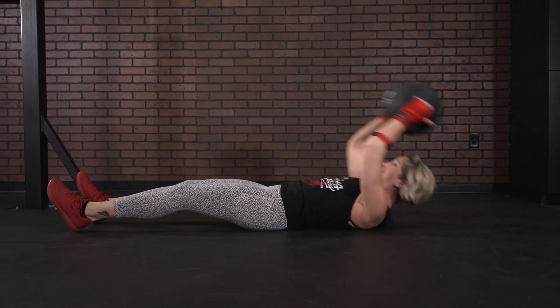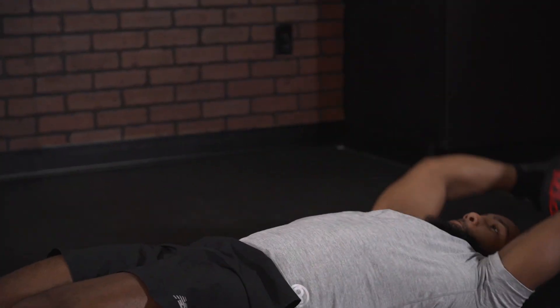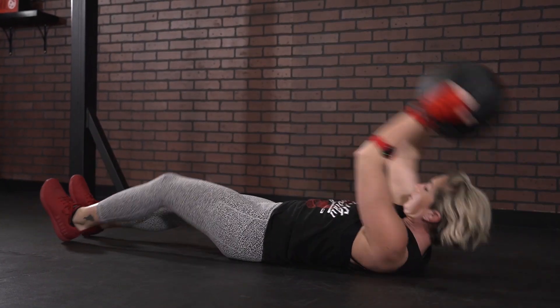Now, you want to make sure that you grab the right weight for you — that you're able to keep great form, but also challenge yourself throughout the whole three minutes. You're going to come up nice and strong, drive that single leg up as you crunch, reach that med ball towards your toes, and then alternate side to side throughout the whole three minutes.